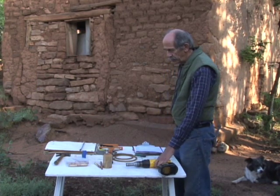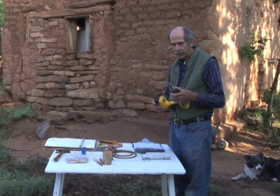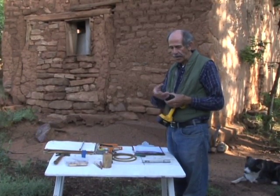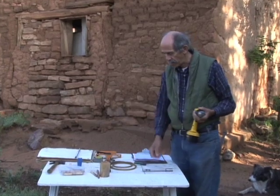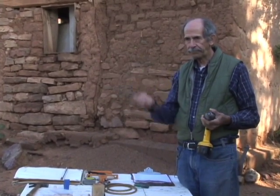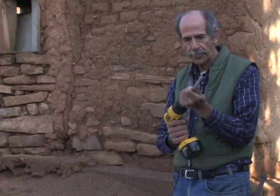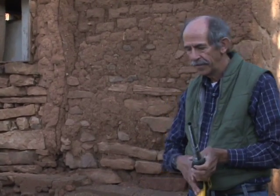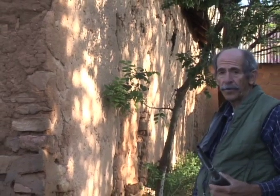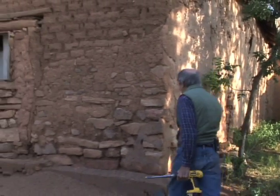These are the various tools that we use for collecting wood. Electric drills — sometimes run off power if you have it, sometimes battery power — and a hollow drill bit such as this. Here's an example of what it might look like in the field, and a core that's already been extracted.